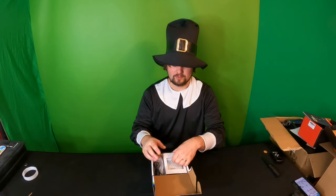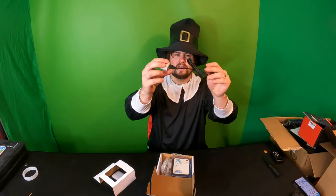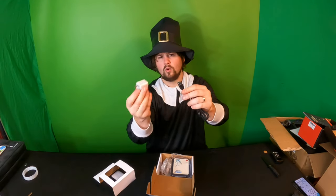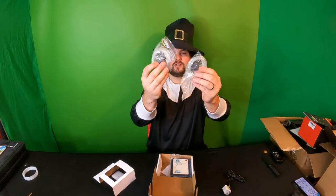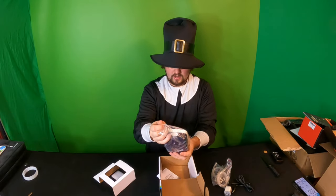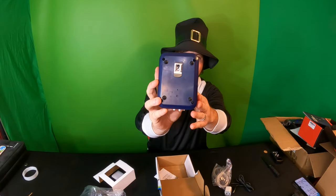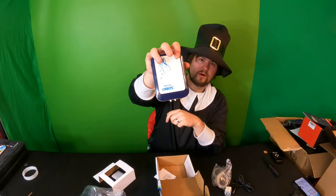It uses a USB power supply, so inside the box you get a charging cable — you can use a power bank to operate this or plug it into the wall. They also supply you with two different tubes with filtered ends, a manual, and the air pump itself. It's a very simple design with a clip on the back and an on/off button.